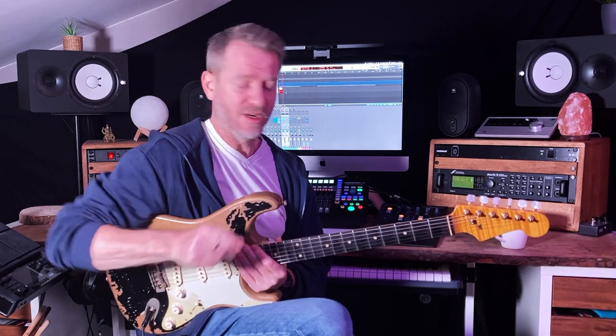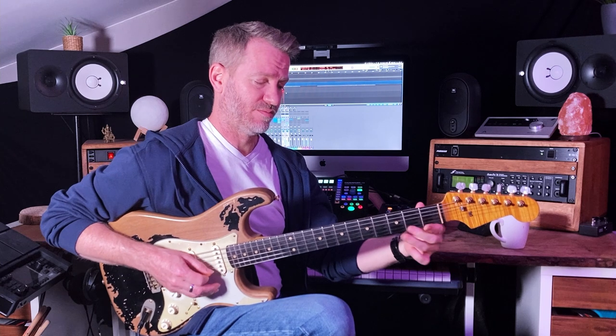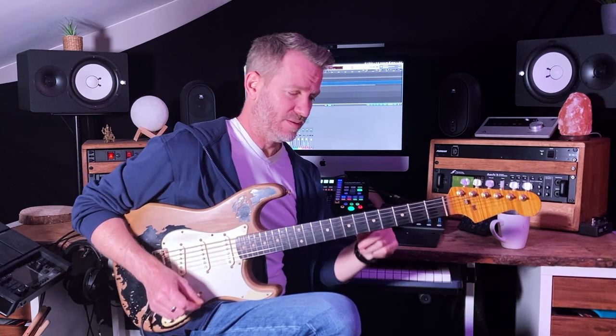Hey everyone, we're gonna look at this four-note lick that is going to make you awesomer, quicker, and better. The idea — if you know your pentatonic, E minor pentatonic or any minor pentatonic, it doesn't matter. There's the lick.